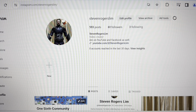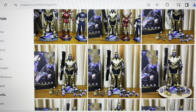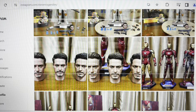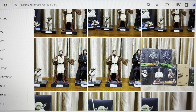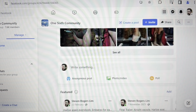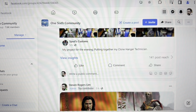I just want to introduce you to my Instagram account, Steven Rogers Lim, where you can follow for many beautiful photos and images of 1:6 scale figures and accessories, or even 1:4 scale figures. I hope you could follow my Instagram account, Steven Rogers Lim.